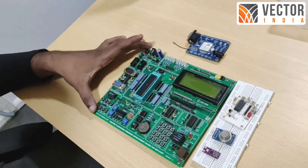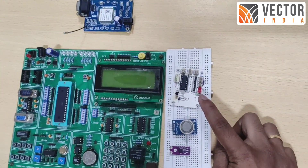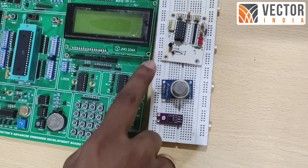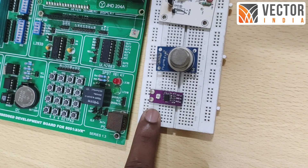We introduced the hardware components which I have used in this project. This is the A051 development kit. This is the GSM. This is the Serial ADC MCP3208. This is the LM35 temperature sensor. This is the MQ2 gas sensor. This is the S2LST UV sensor.